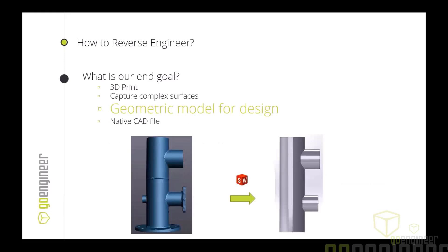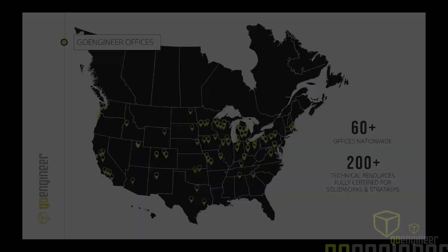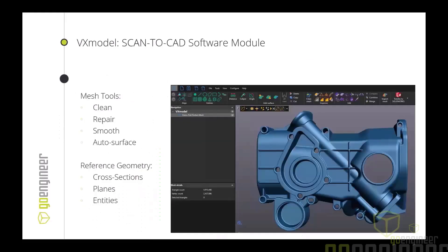Great question — how much do the scanners cost? Within Creaform's product lines, scanners range from the $10,000 range all the way up to the HandySCAN BLACK Elite at around $60,000. In addition to Creaform we also sell RTech scanners, so there are many options — the best bet is to reach out and a local sales rep can provide specs and pricing. Regarding add-ins for SolidWorks: VX Scan and VX Model are products specifically for Creaform scanners, and the Transfer to SolidWorks button is native — no SolidWorks add-in is required. It simply exports directly, opens a SolidWorks session if you don't have one, or populates an existing session.